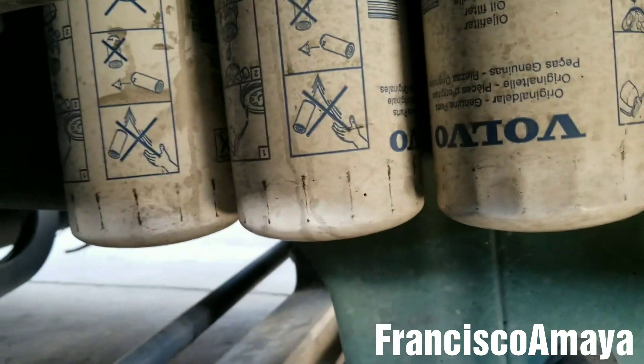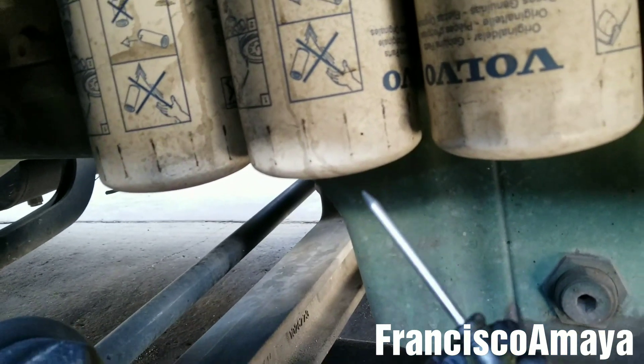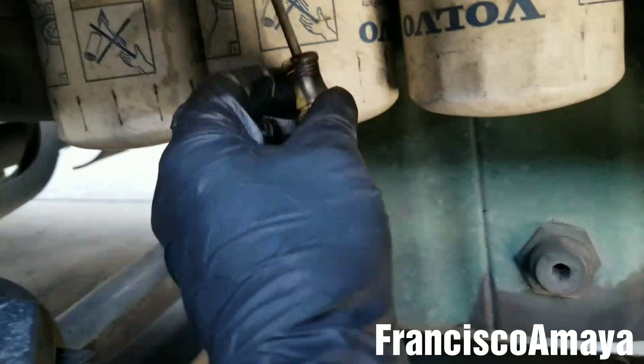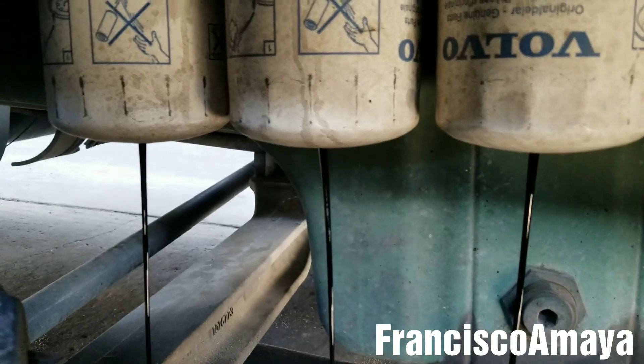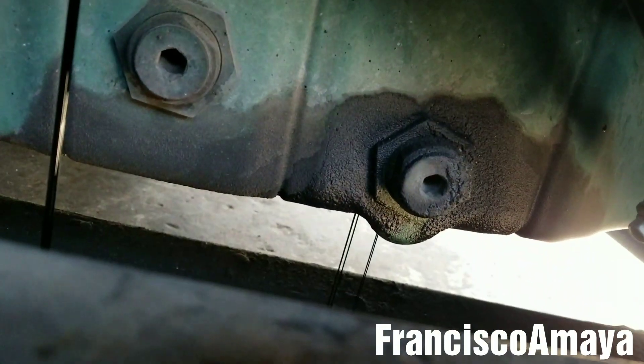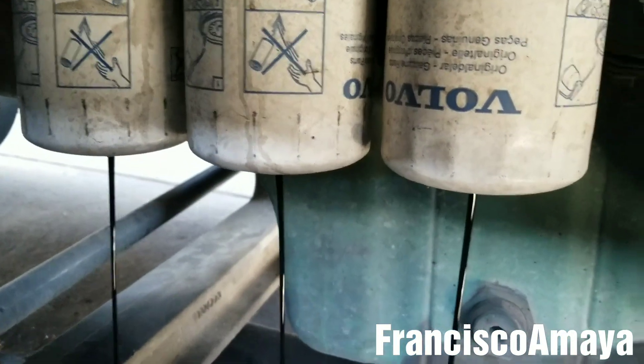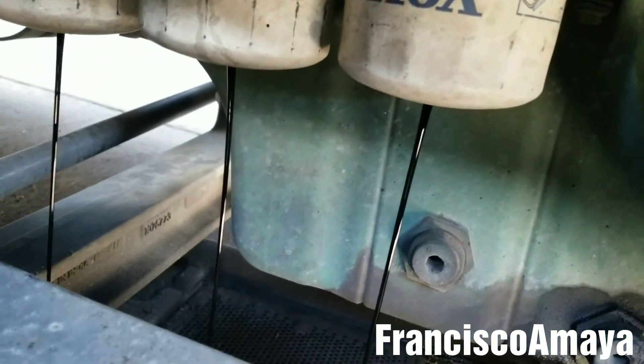Now it's loose. The next step is to pierce a hole — we want to use this to pierce a hole in each filter to drain the oil that is collected inside each oil filter. The oil from the oil pan is almost completely drained, so we have to wait until it's completely empty before we replace the filters.